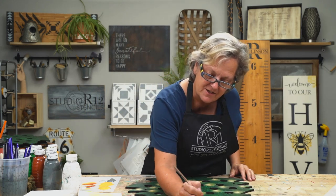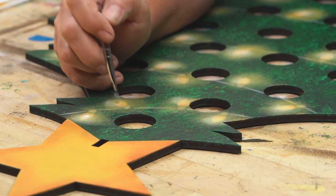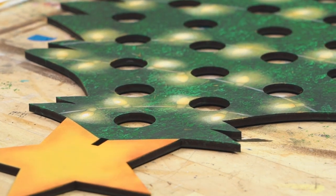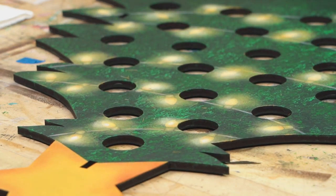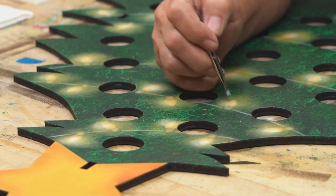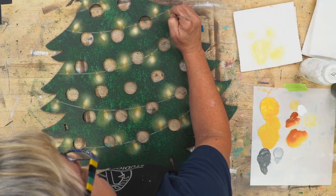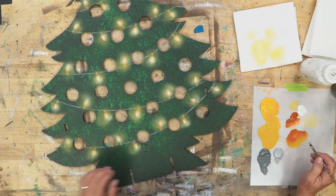I'm back to the little tiny mezzaluna, and now we're going to do a strong highlight. I want to blot that off — a little too much. Make sure you're in your lightest area with your strong highlight. I'm not scumbling it off, I'm just wiping off the excess.